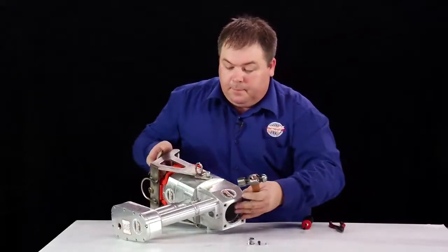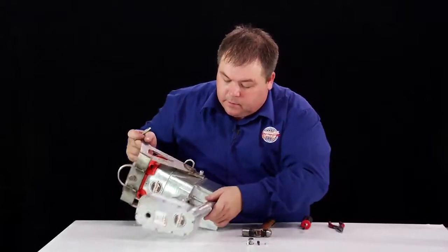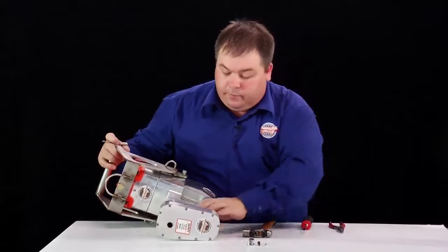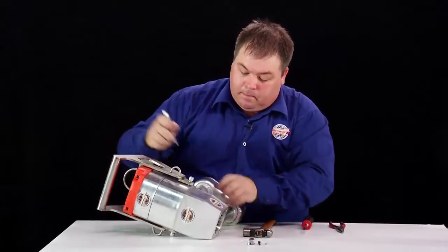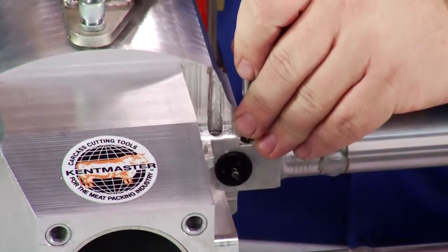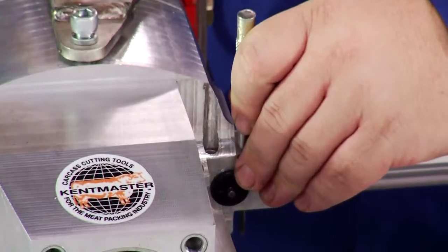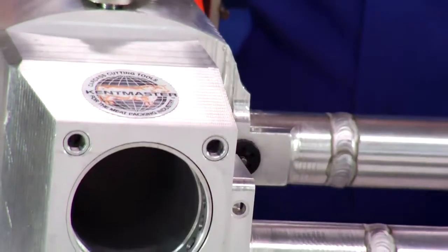Now using the pin punch and the hammer, we need to remove the little roll pins to allow us to remove the trigger valve itself. These roll pins do not have to be removed totally — we can leave them still protruding out the bottom.